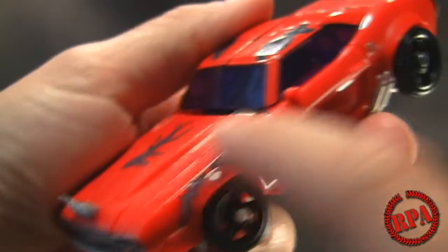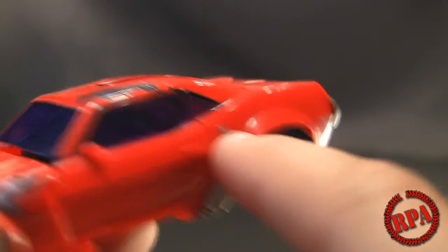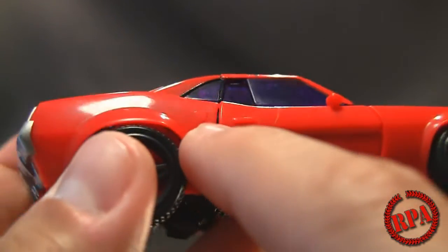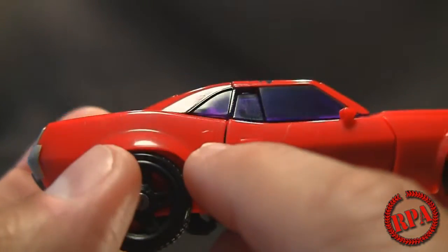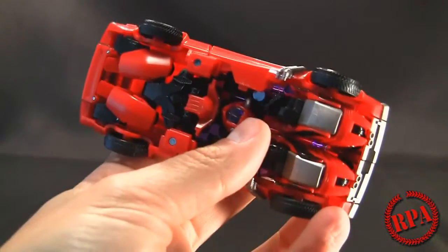You got some metallic purple on this side here too. I do like the details of the piping here. It's got the Autobot logo here, and on the other side it also has the little space for the Autobot logo, but it is not printed on that side. If we look underneath you'll see all the robot bits that come together to form the Terrorcon Cliffjumper.